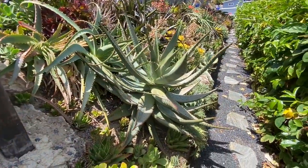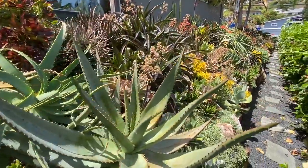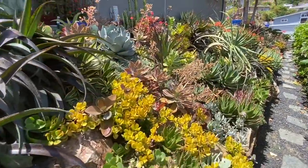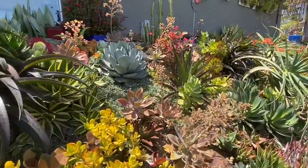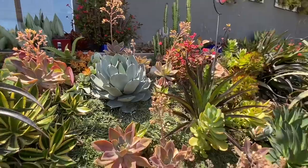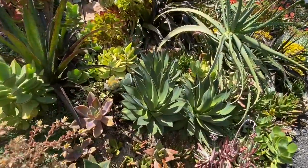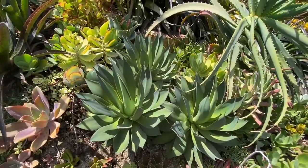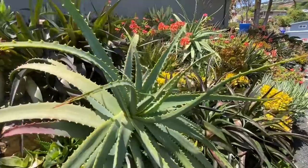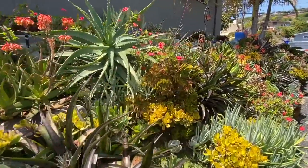Here's another Aloe ferox that's going to have to be moved — it's crowding the path. This agave perii is a really good choice, a fairly well-behaved medium-sized agave. A lot of moon glows — not my favorite, because they pup, unlike the Blue Glow that typically doesn't. We'll check all of these aloes for mite, and any that have it obviously will be discarded.